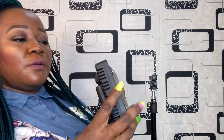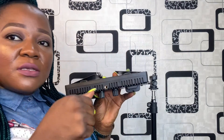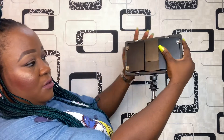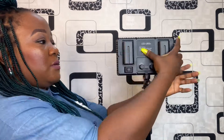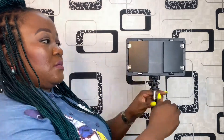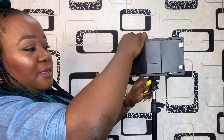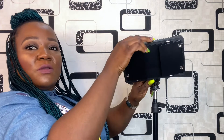There's a hole here so I have to screw it on top of this tripod. About this knob — you use it to control the angle, like if you want to bend the lights.